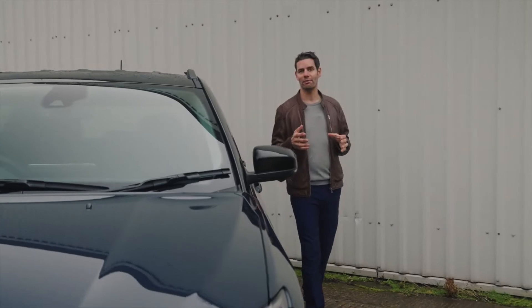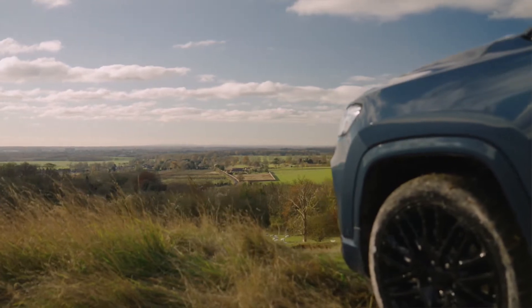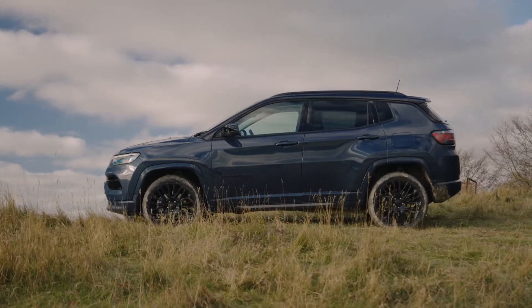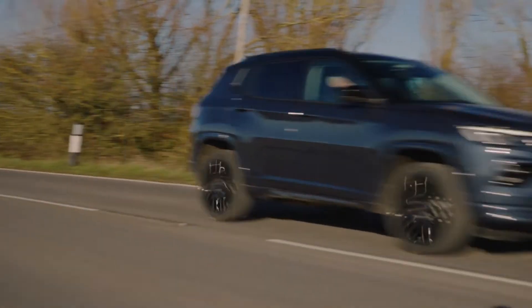The new Jeep Compass is offered in four trim levels: Night Eagle and Limited on the internal combustion engine front-wheel drive manual, and S and Trailhawk on the 4xe four-wheel drive automatic versions. It's available in various body colours from one to two-tone with a black roof depending on the model, all available in a range of colour palettes.